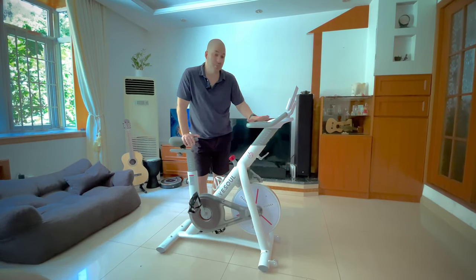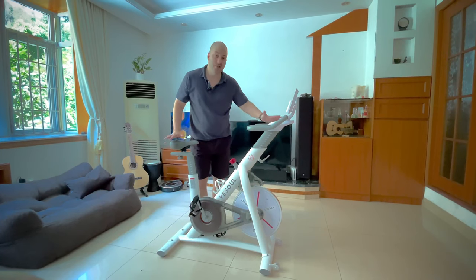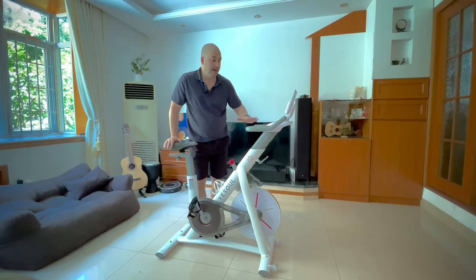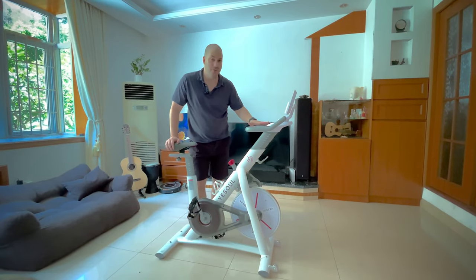Another thing I like about this bike is that it is a little bit smaller than some other spinning bikes, and even so, for a large guy like me — around five foot nine and a little bit over 200 pounds — it is very stable and very comfortable.